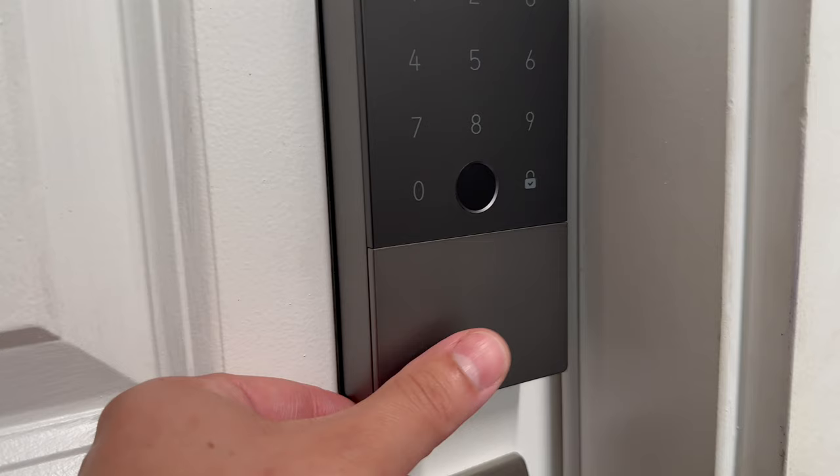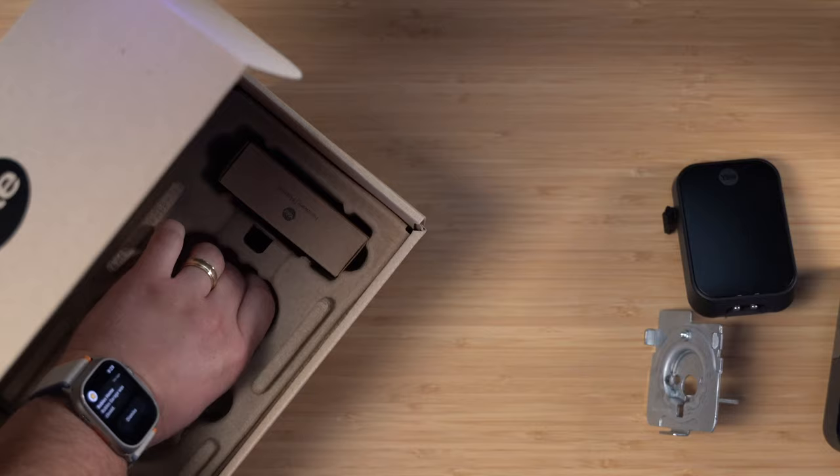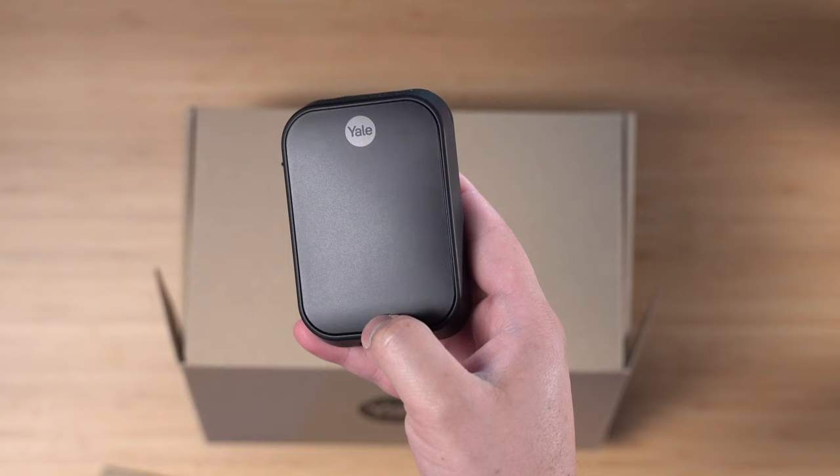One update: I do find the four double-A batteries die pretty quickly on the Aqara lock — I've gotten a low battery warning twice in just a few months, so you're probably changing them four to five times a year. For this Yale lock, it remains to be seen. I got the Bluetooth version because Wi-Fi might cause the batteries to drain even faster, so I'm going to see if the Bluetooth-only model gives me a little more usage out of those four double-As.